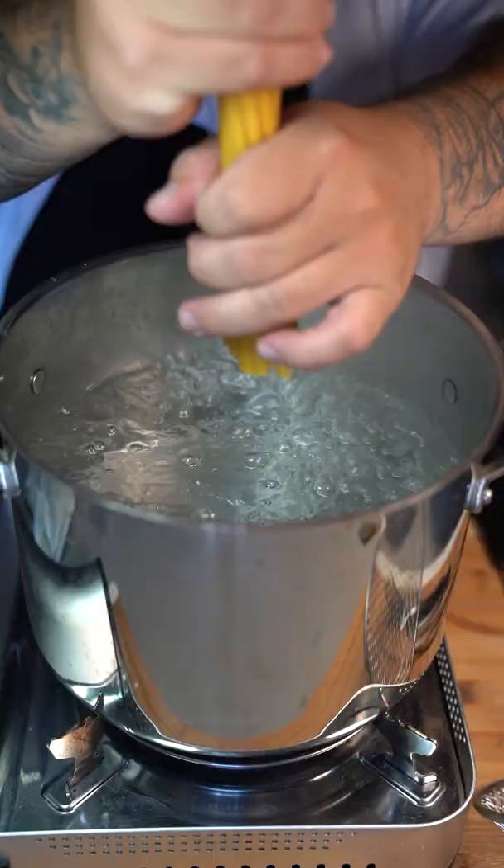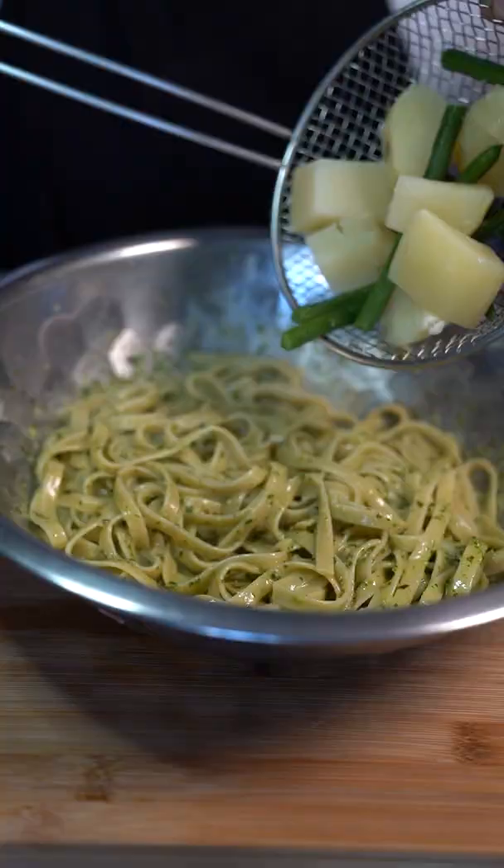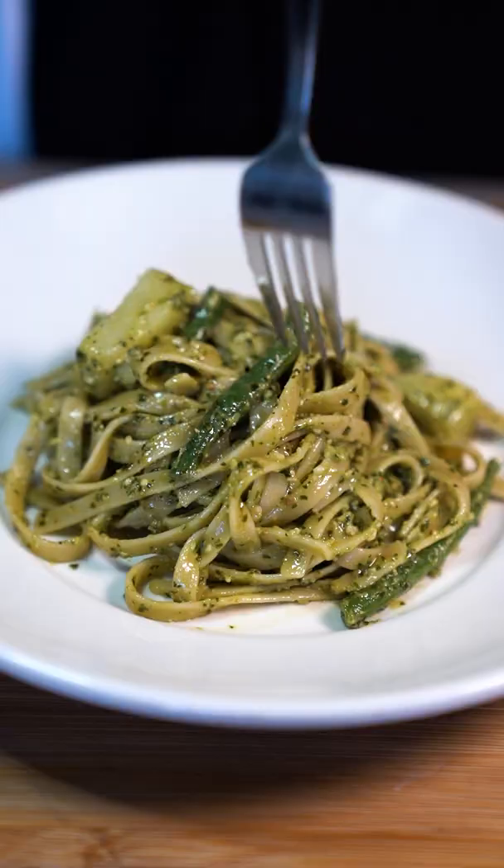Cut a white potato, cut some green beans in half, then put them in to boil. Cook your pasta for seven minutes. Combine the freshly cooked pasta with some of that pesto, pasta water, the potatoes and green beans, and lastly some salt and black pepper.